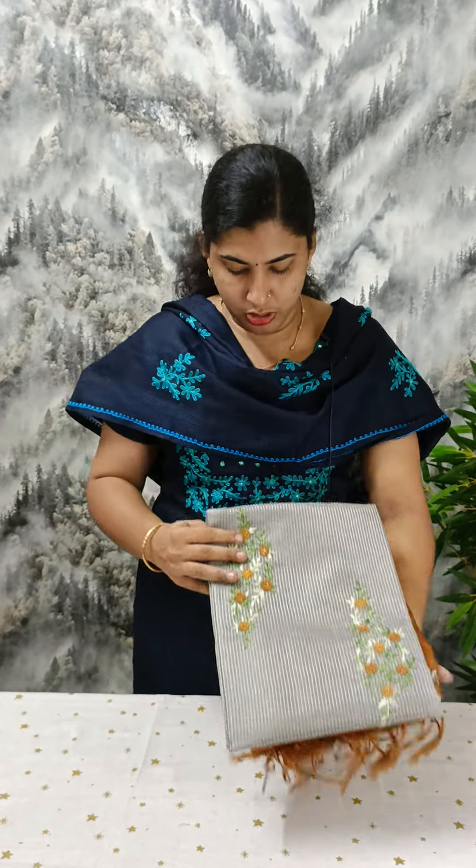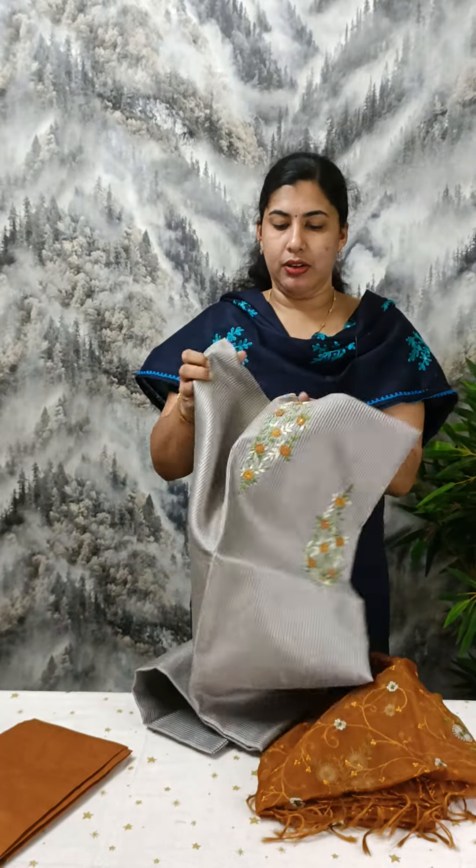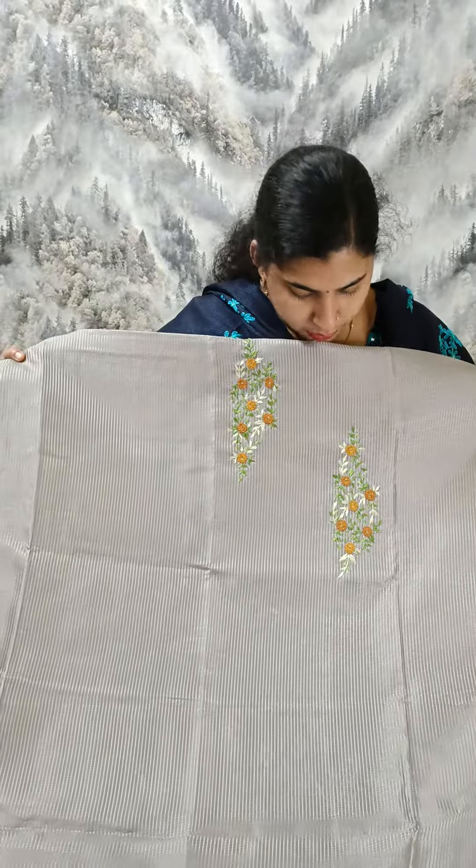This is the first material. This is a grayish shade. This is a semi-tosser material. This is a york portion. We also have a handbook.